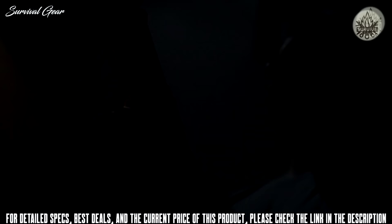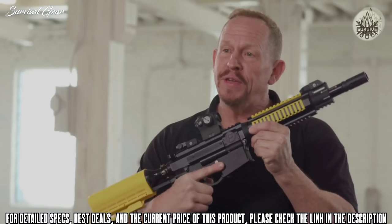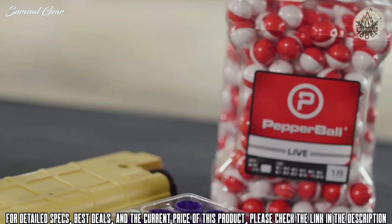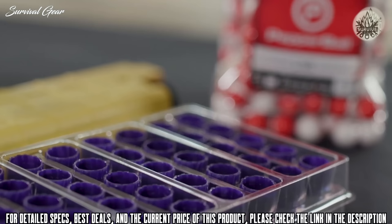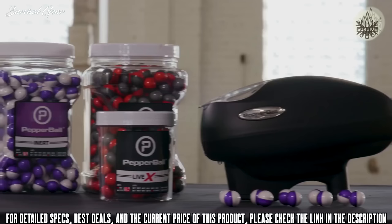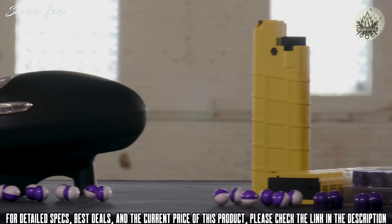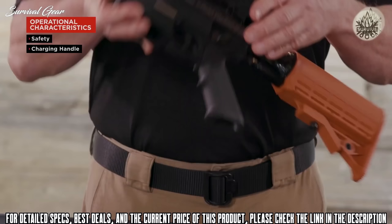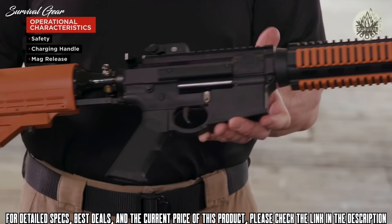This is the Pepper Ball VKS launcher. The VKS has been designed to deliver kinetic impact ranging from approximately 10 to 18 foot-pounds and can launch both regular round pepper balls as well as extended-range VXR projectiles. The Pepper Ball VKS has been designed as a multi-projectile dual-feed system with operational characteristics almost identical to the M4/AR-15 platform. The safety, charging handle, and magazine release are all located in the same positions.